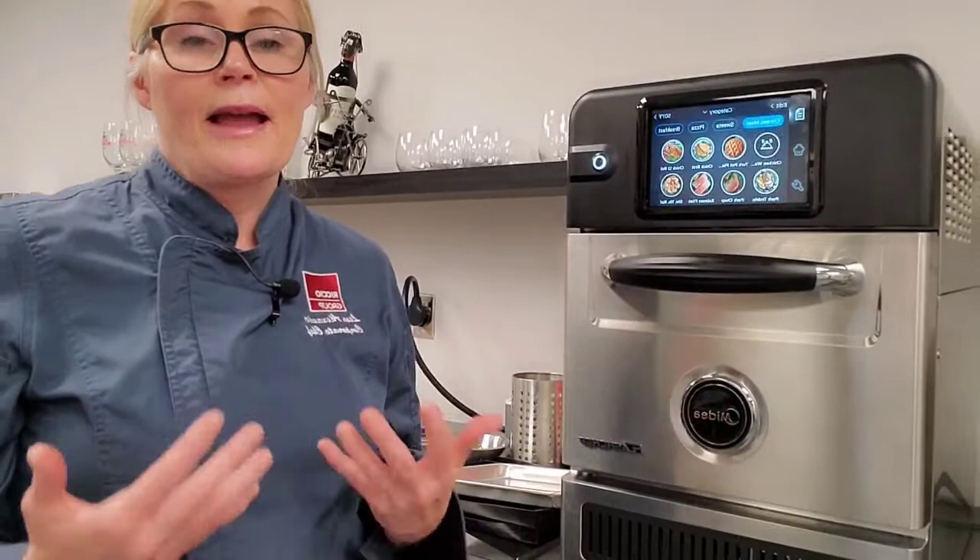What I really like about this oven is it comes preloaded with about a thousand-plus already preset cooking parameters — or recipes as I like to call them. But it also has the capability to allow me to program my own cooking parameters based on my product and the desired results that I want.